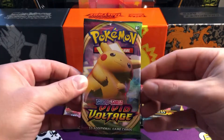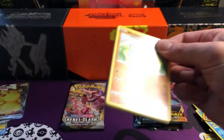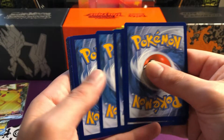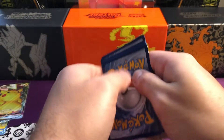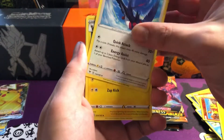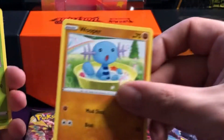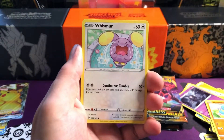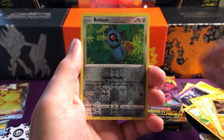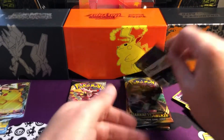We're jumping into our last Vivid Voltage pack - maybe we can get some sort of Amazing Rare or a rainbow, because out of all these packs I'd like to get at least one secret rare. We're starting off with Electric energy - is that a sign? We've got Zebstrika, Duskclops, Wooper, Nincada, Whismur, Drilbur, Wooloo. We've got a reverse Beldum - so not quite an Amazing Rare - and behind it a Garbodor. Okay, the hits are going a bit dry now.